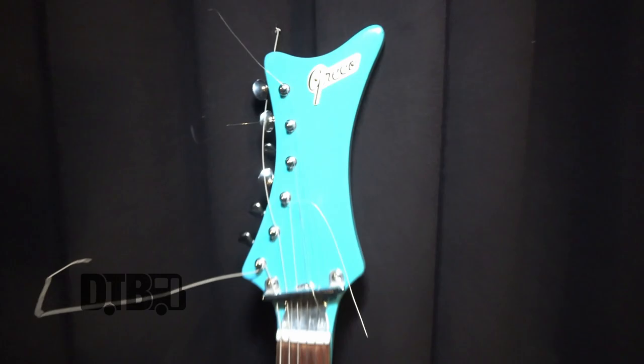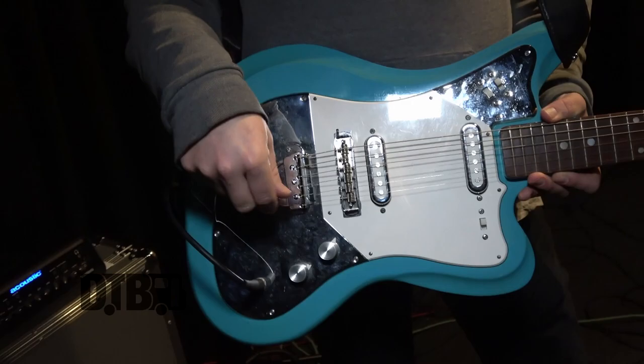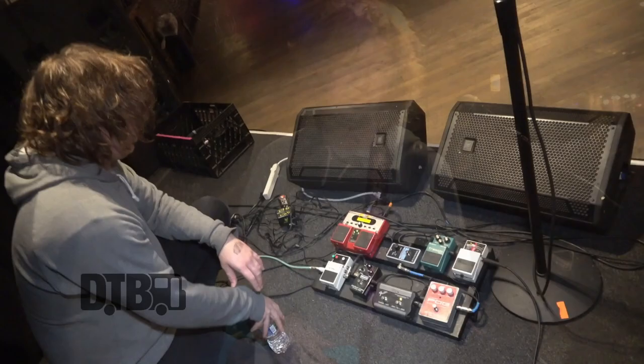The strings I use are Ernie Ball Regular Slinkies — the yellow ones, I think they're 11s. Standard tuning is the general tuning I have it in. With the volume and tone knobs, I usually just have them all the way up — tone at the brightest, volume all the way up — and then I set everything else through the amp.